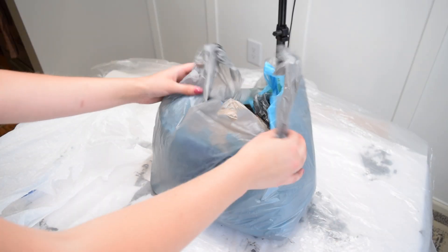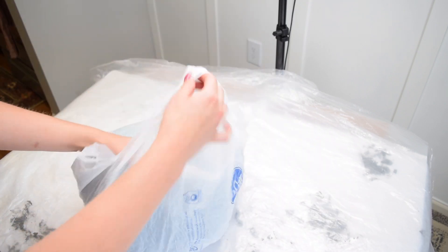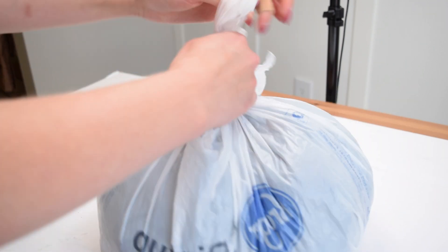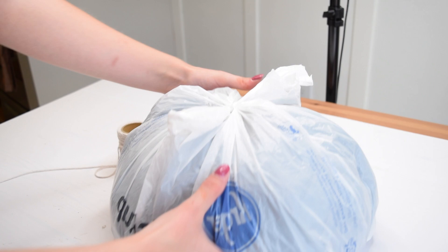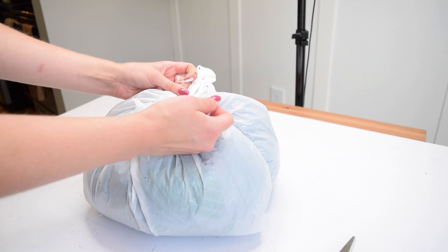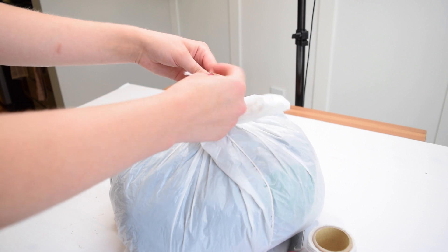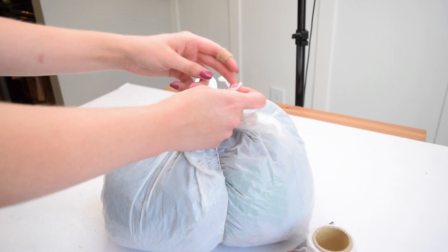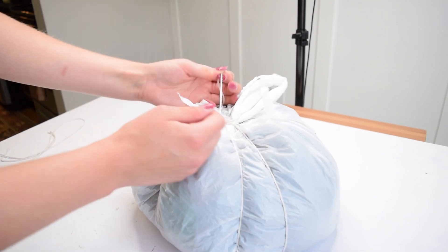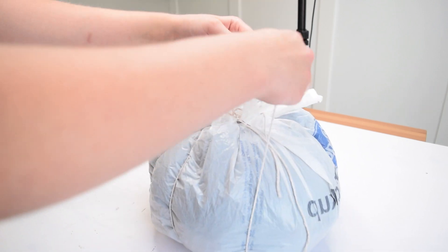Next up I want to try something brand new — paper mache. I have my stash of bags within bags that I'm sure everybody has, and instead of taking them to the recycling bin I thought, why not try some paper mache and make a paper mache pumpkin? Once I was satisfied with the size and shape of the bags all tied up together, I took some cotton twine from Dollar Tree and pulled it nice and tight to begin creating the grooves of the pumpkin, all the way around the bag.